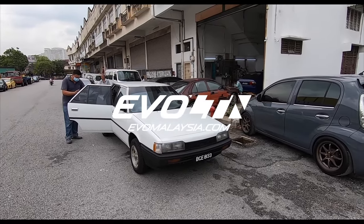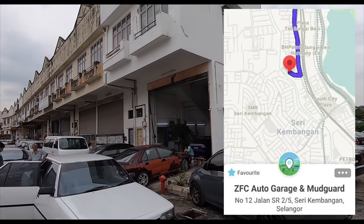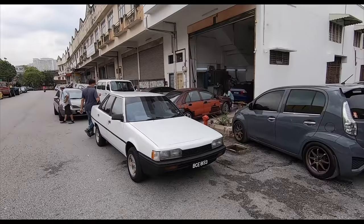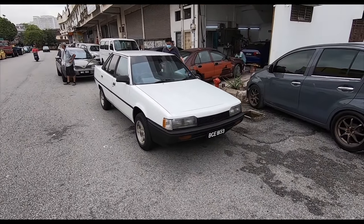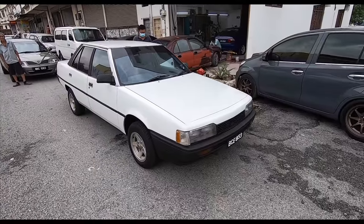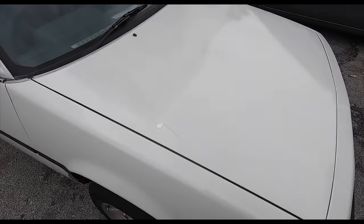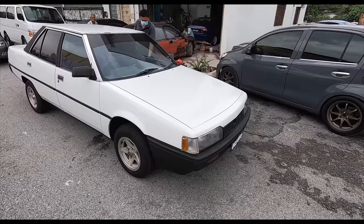Good morning folks, we're back again at Abang Zaidi's place in Sri Kembangan. He's moved to a new premises - it's a lot bigger, a lot brighter than before, a lot more space. It's D-Day for the Mitsubishi Galant Super Touring 1.8. She has come to get beautified and there's really a lot to do. The car is going back to its original color.